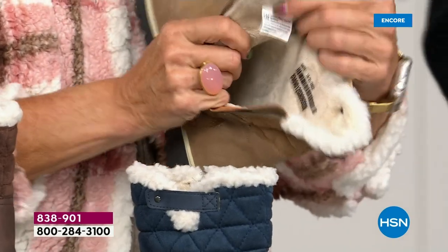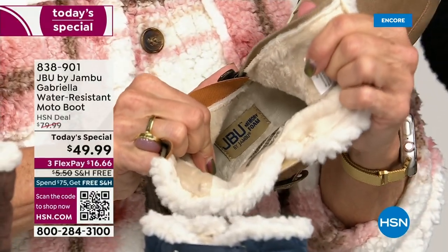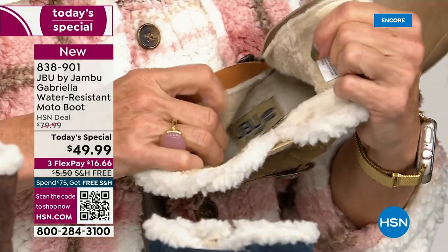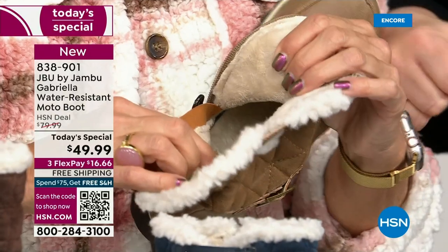On the inside — this is yum-ville. Look at that! Talk about happy feet — it's micro terry. It is in the entire boot, even on the underside. Every single point of that inside is all of that faux fur micro terry lining.